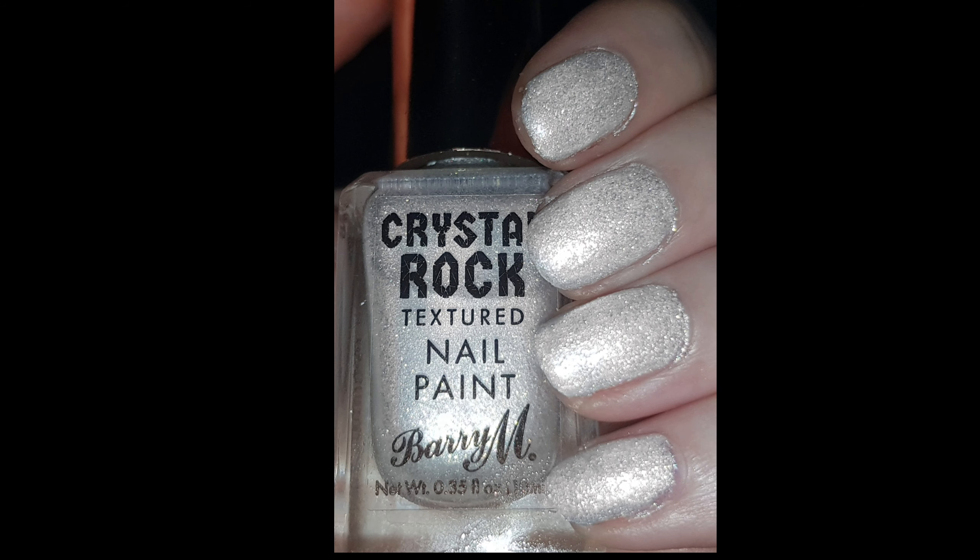This is the final result after I cleaned it up a little bit. Not the best but certainly not the worst.